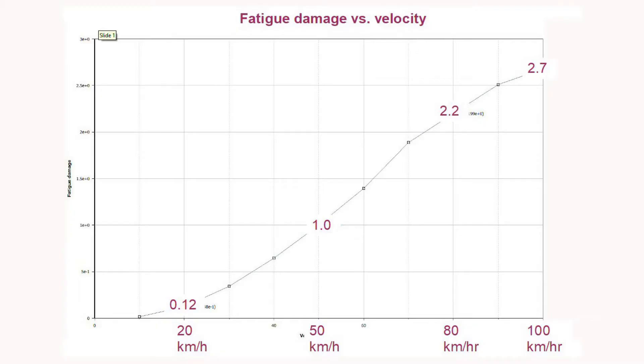The first thing I wanted to look at was the effect of velocity on the fatigue damage. I've done the simulation running at various velocities from 10 kilometres per hour up to 100 kilometres per hour over the digital test track. This is for a class D road, which is a poorly maintained tarmac road or a not very good gravel track. I've normalised the fatigue damage to 50 kilometres per hour, which is our base case, and I compare the other velocities to this.